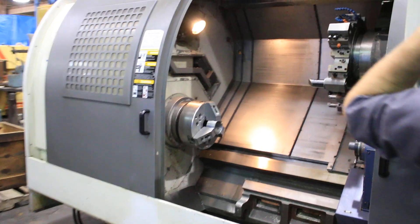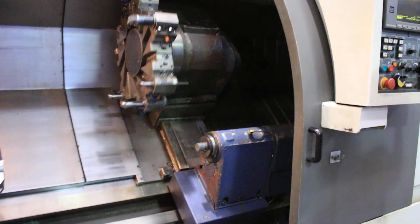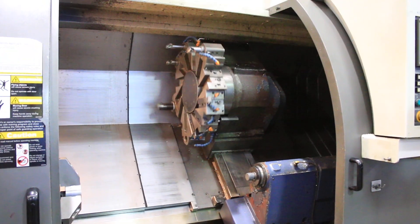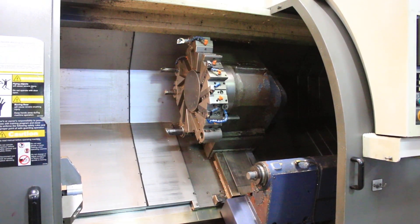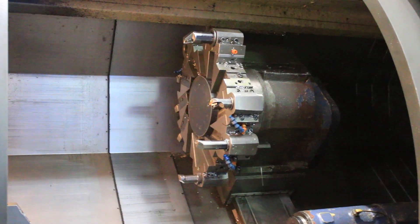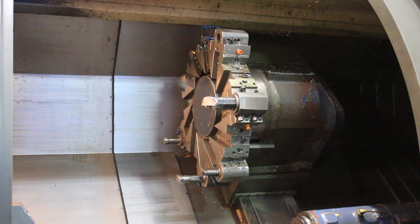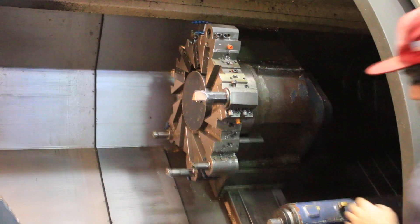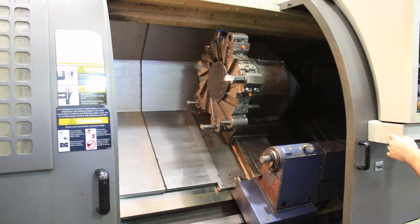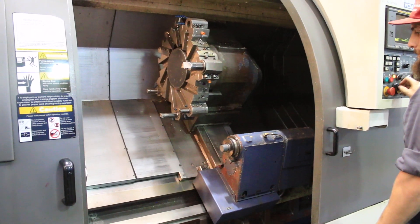Now we're gonna index the turret. And do the tailstock — it's a tow-along tailstock.